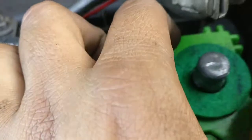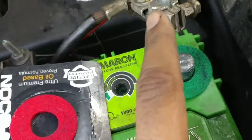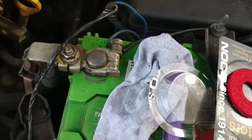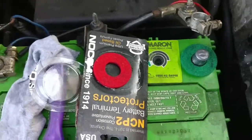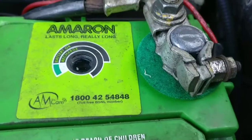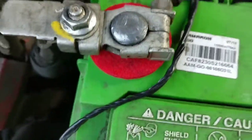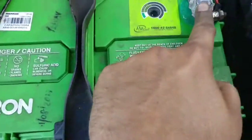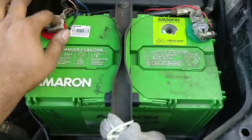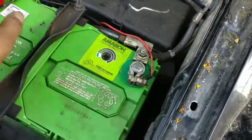You just place the ring like this and put the terminal back — this prevents sulfation from happening around the terminals. Similarly, I put the red one on the positive side. Green on negative, red on positive. Cleaned up the terminals, connected negative first, then positive. Just need to connect the wires and it's done — a 10-minute job with a 10mm spanner.